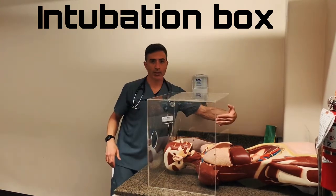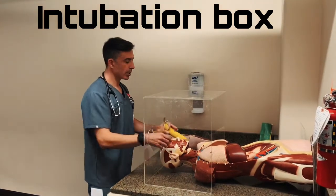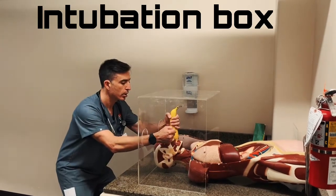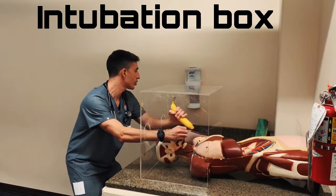The respiratory therapist hands the physician the glide scope through this opening, and then the physician puts the hands through here. Don't intubate with a banana unless you absolutely have to. But once you're here, especially if you're using the glide scope, you're very easily able to open, get a good view of the glottis, and intubate.